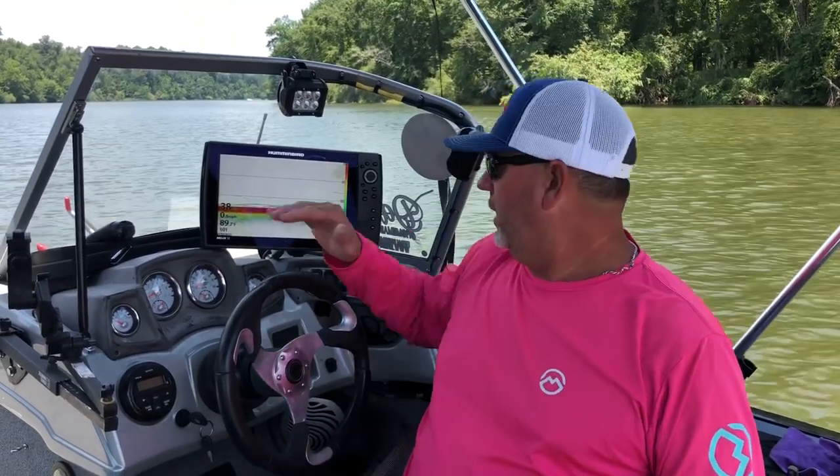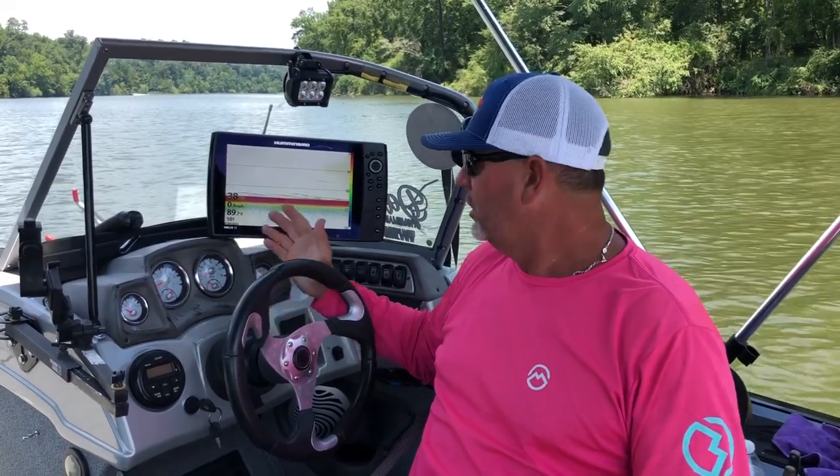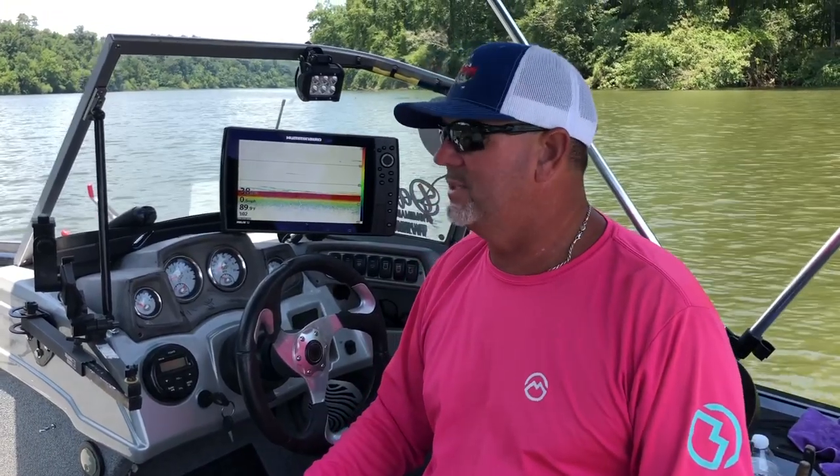We're going to do a quick video on a Humminbird. This right here is a Helix 12 Plus Mega with down imaging, side imaging, GPS, and chirp. But if you have a Helix of any kind, or even the old 1098s, 898s, and such as that — I know everybody's asking how do you set them, what are your numbers, what's the sensitivity, what's the contrast — I'm going to show you the very simplest way that I know how, so you'll be able to set your unit and get it tuned in.